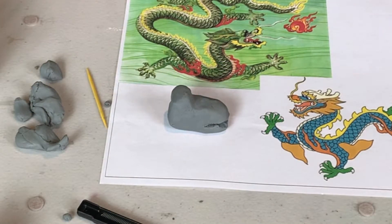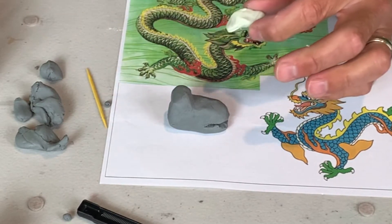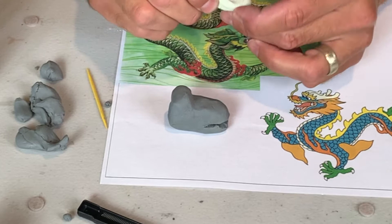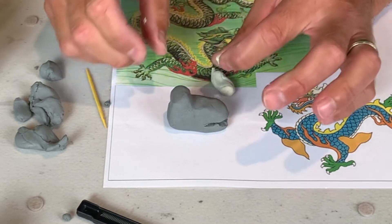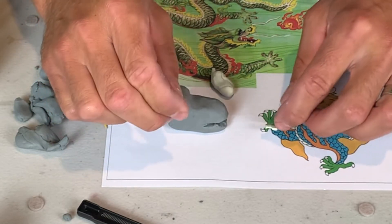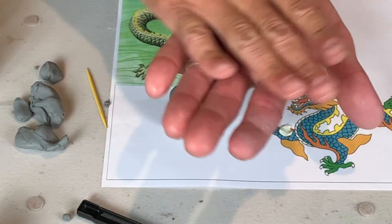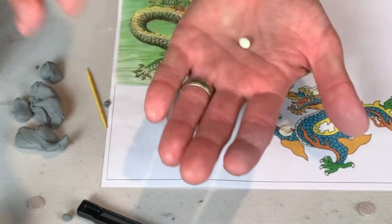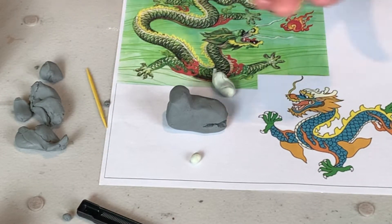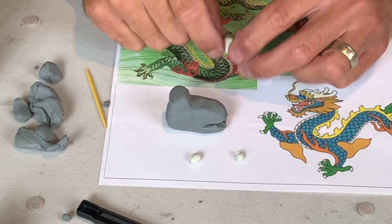So for his eyes, I decided to get a different color. I was using gray, and now I just took a little tiny piece of this white — I'm not using the whole block, I'm going to save this for another sculpture later. I'm going to take little tiny pieces of this white and just kind of roll it in between your fingers. You could put it in your hands like this too. I'm going to try to make two of these that are the same size. If they're not the same size, it doesn't really matter, does it?